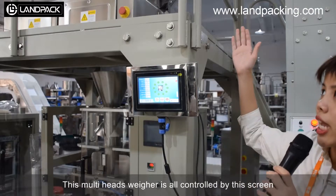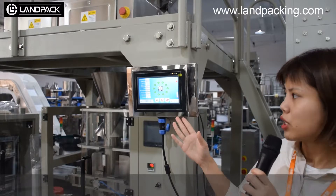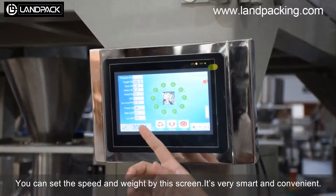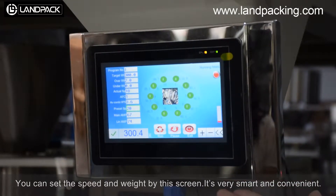This 20-hand wafer is all controlled by this screen. You can set the speed and the wave on this screen, and it is very smart and convenient.